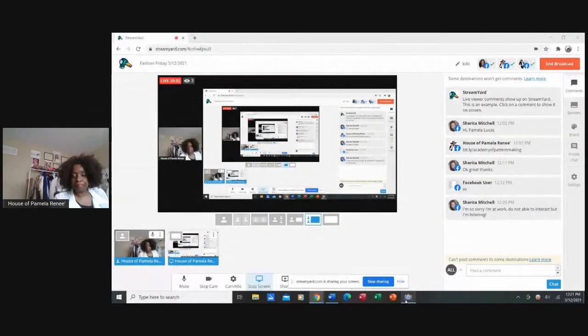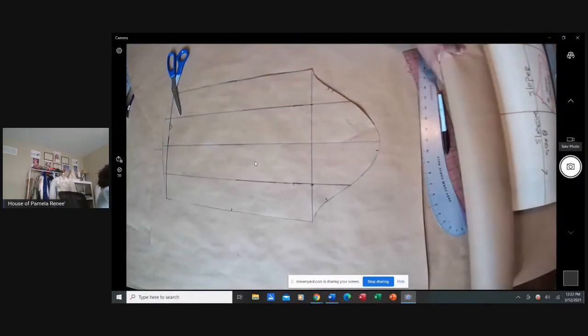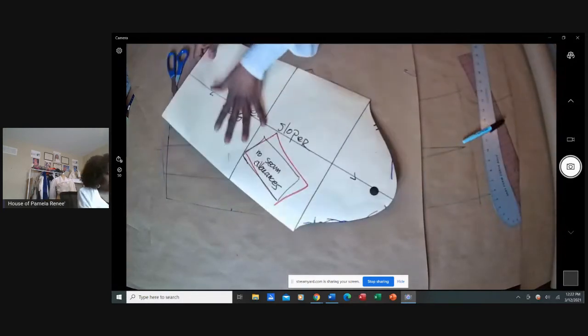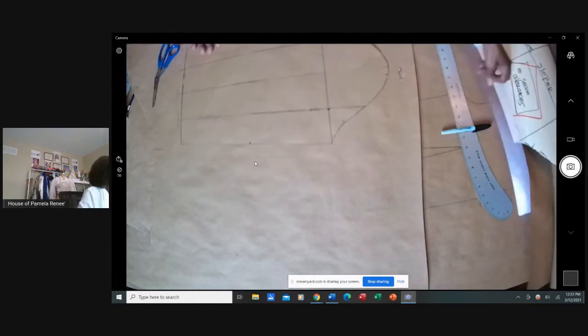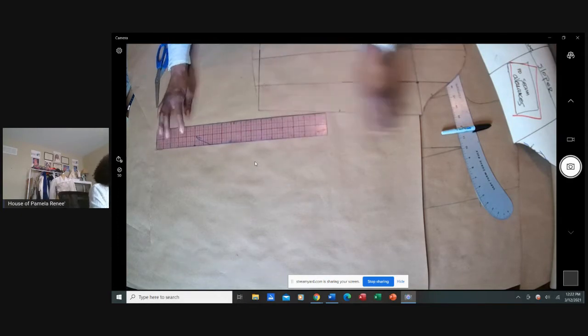If you said you need a grain line, you are absolutely correct. We did this from the sloper, and we said we needed that grain line. Always, always, always have your grain line, people.